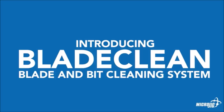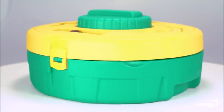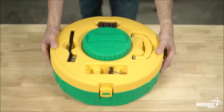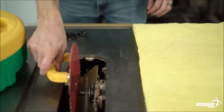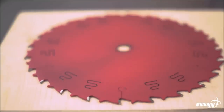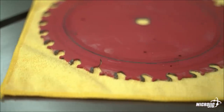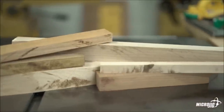Number five: Micro Jig Blade and Bit Cleaning System. Dirty blades and bits put stress on your machine, generate more heat, and are often mistaken as dull. This is when blades are unnecessarily sent off for sharpening, while more often than not all they need is a quick cleaning.